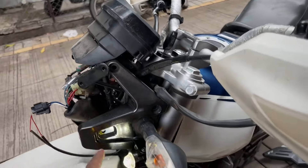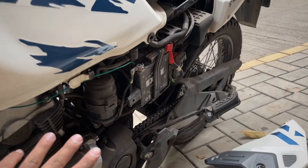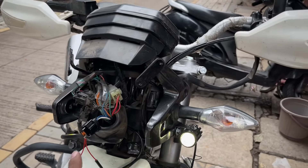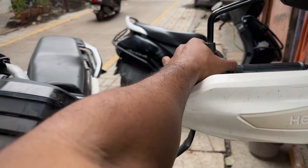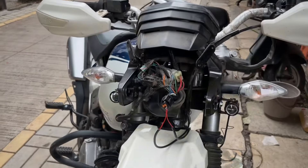The black wire is connected directly to the battery, and the red wire is connected to the main light. So usually this will be closed and we will start the main light. It looks something like this.